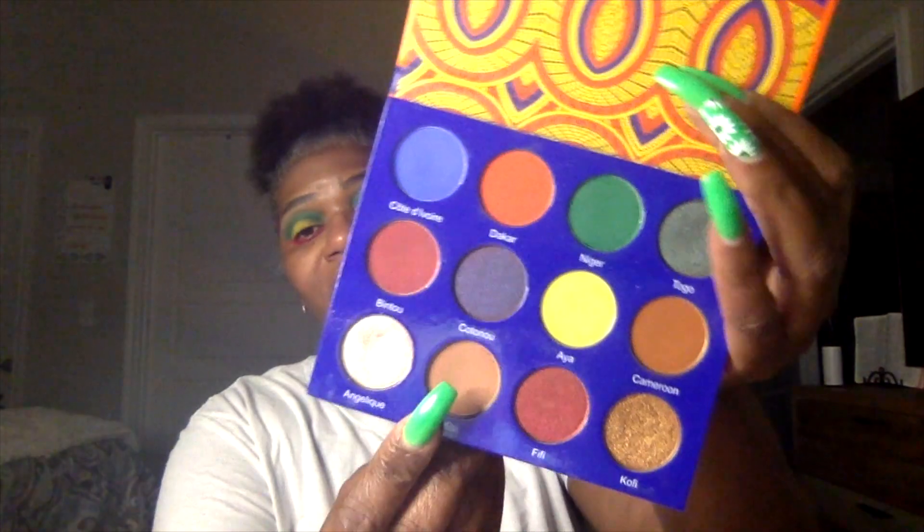I went back and put Kissy here at the brow bone. I'm trying to debate on if I should put some glitter right here — make it glitter or just leave it alone. I probably should just leave it alone before I mess something up. Now that I've cleaned up under my eyes, I'm going to do my mascara.